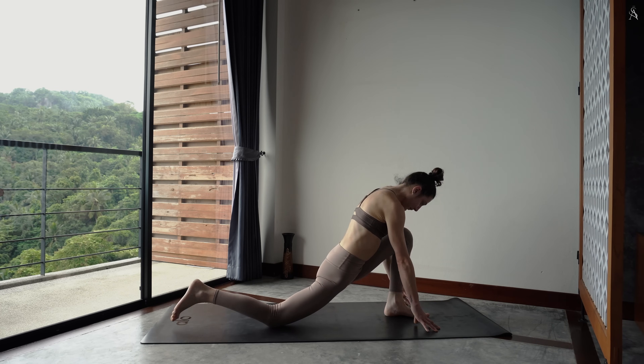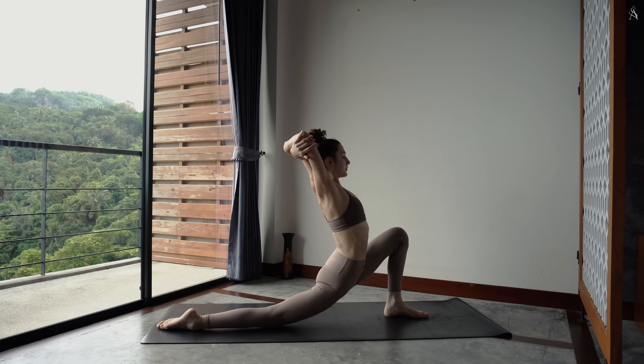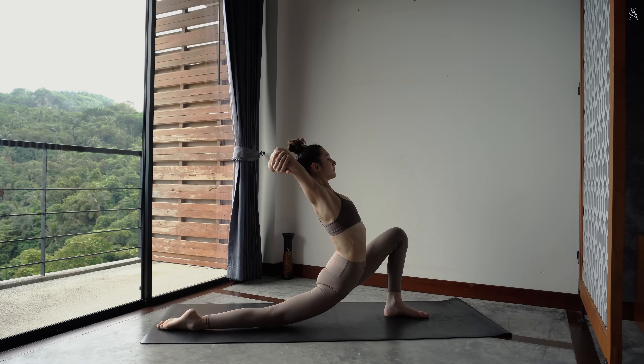Relève ton buste et directement attrape tes coudes opposés. Inspire, tire ton sternum vers le ciel. Expire pour basculer un petit peu plus loin vers l'arrière. Continue de pousser activement tes hanches vers ton talon à l'avant.